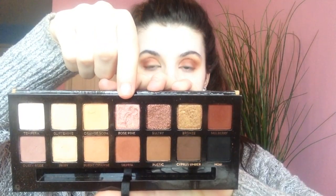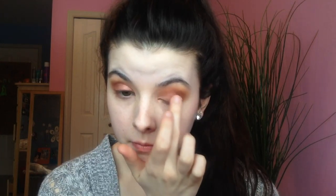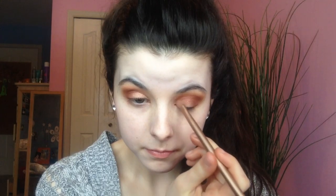Now we're going in with Rose Pink — I did use a brush initially but found it applied better with my finger, probably because it packs on more pigment. We're going to rub that all over the eyelid. I also went in with a little bit of Glistening because my eyes looked kind of dull — I actually put it on the inner corner and faded it out to the center, not all over the lid, so it was a fade from Glistening to Rose Pink, and I thought in the end it was much better looking.